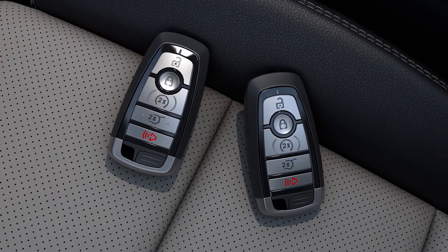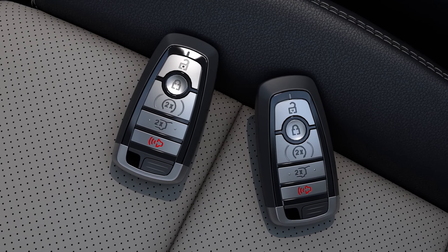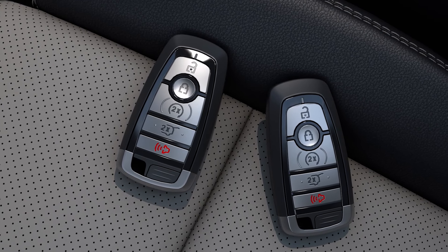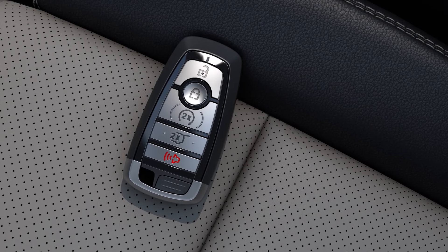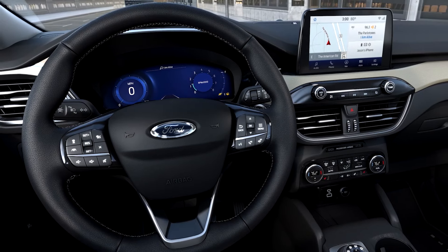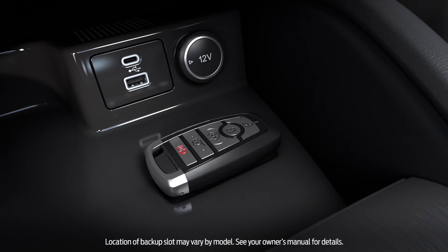Let's program your MyKey. First, decide which of your two keys will become your MyKey. The other will be an administrator key, which gives the car full function and can be used to reset or reprogram MyKey at any time. Once you choose your MyKey, simply put it in the ignition and start your vehicle. If your vehicle has a push-button start, place the key on the backup slot.